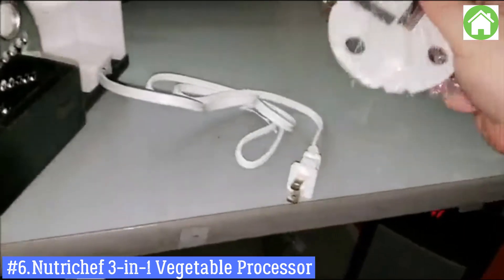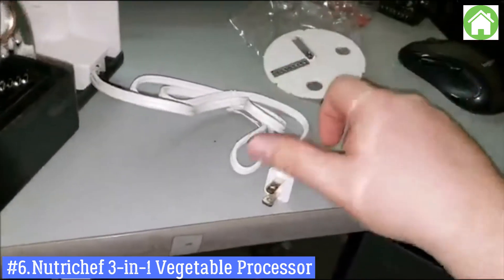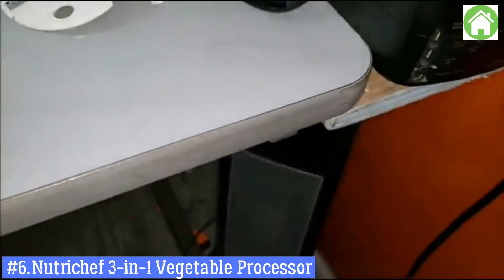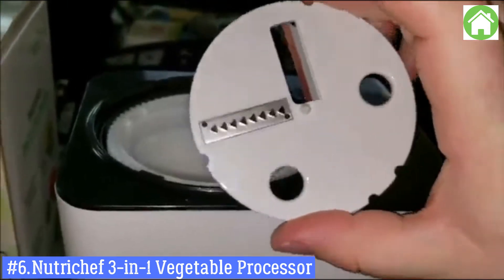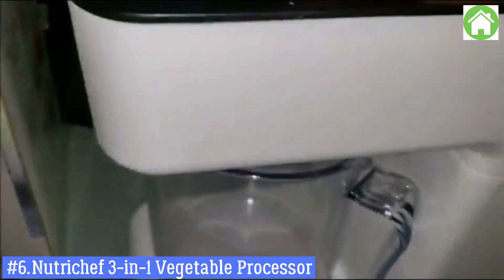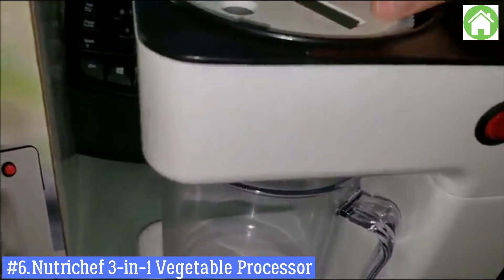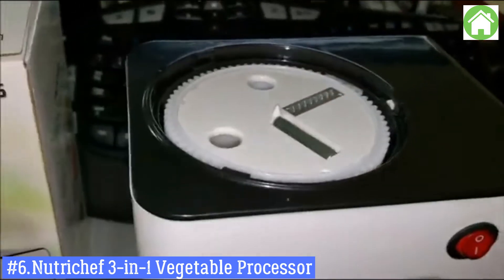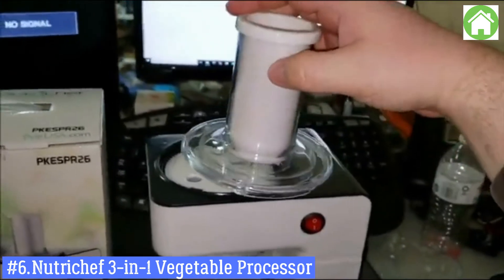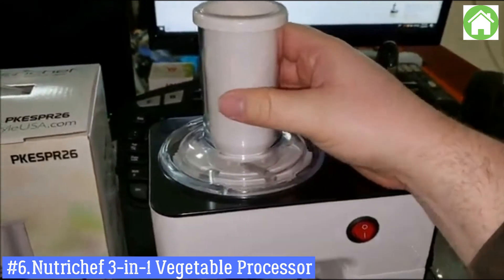For this example, we're going to put on the slicer attachment. I'm going to plug it into an outlet. If you look at it, you'll see it has double grooves, and there's a spot right here with double grooves, so just match them up and click it in. Then take the unit from before, get it on here, and spin it until it locks in — see how that locked in?